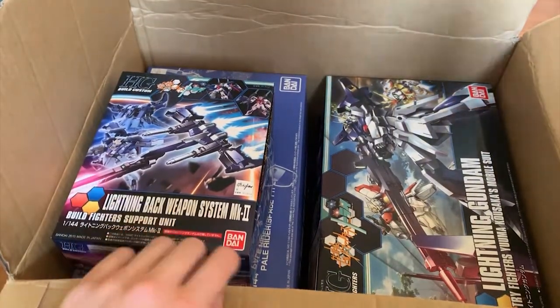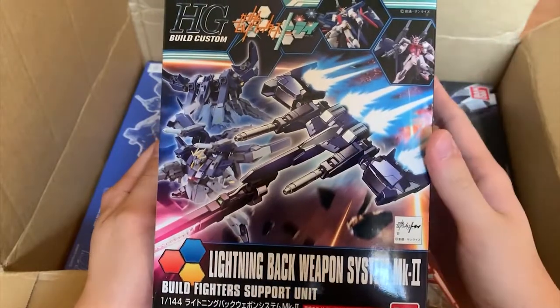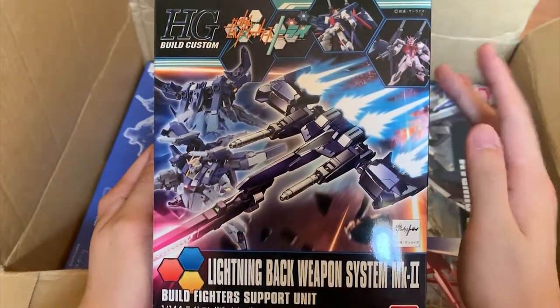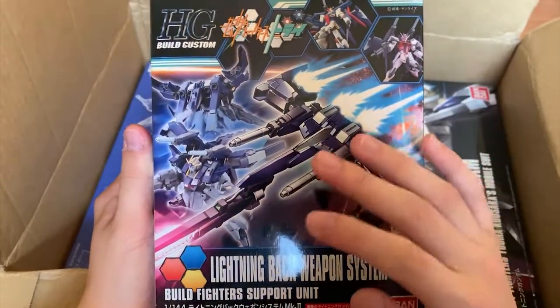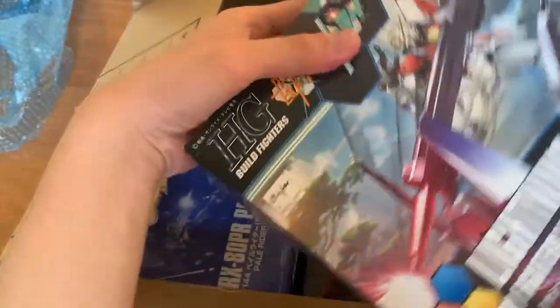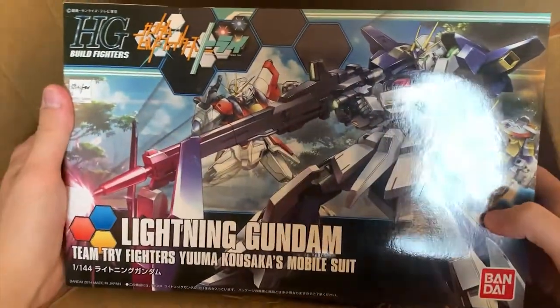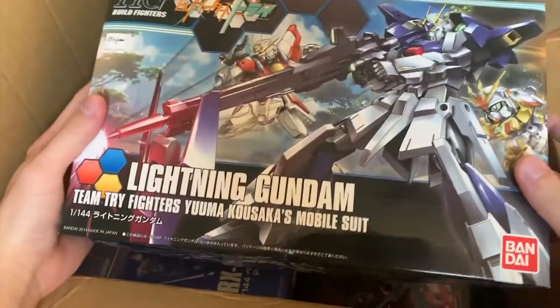So here's the thing — I bought 7 of these. First one right here is the Lightning Backpack System Mark 2. I won't be doing a Lightning Gundam review until I got all 3 backpacks, because I want to shoot it right away. And then we have of course the main body, the Lightning Gundam. The box is pretty wrecked, but I can deal with it.